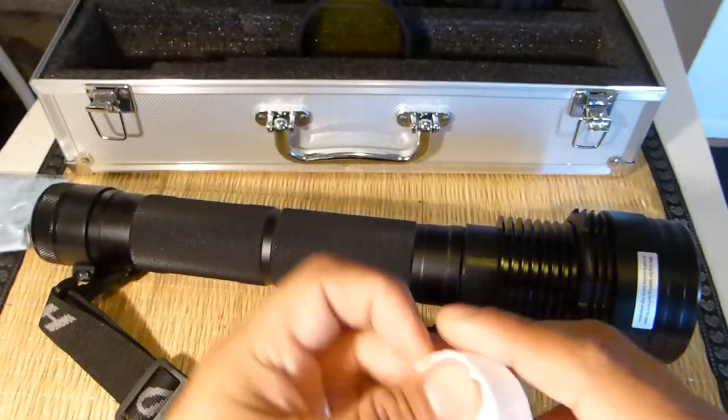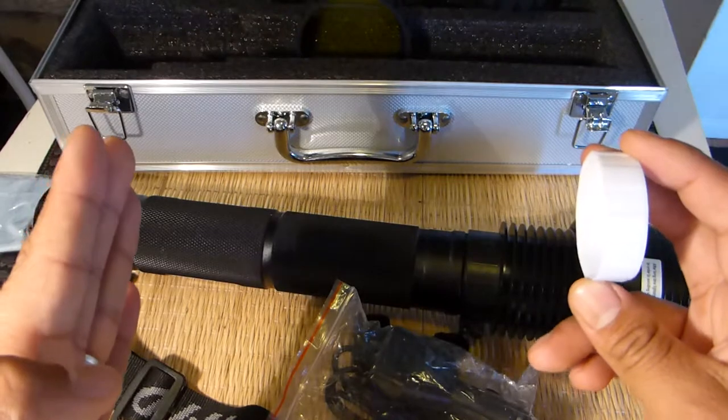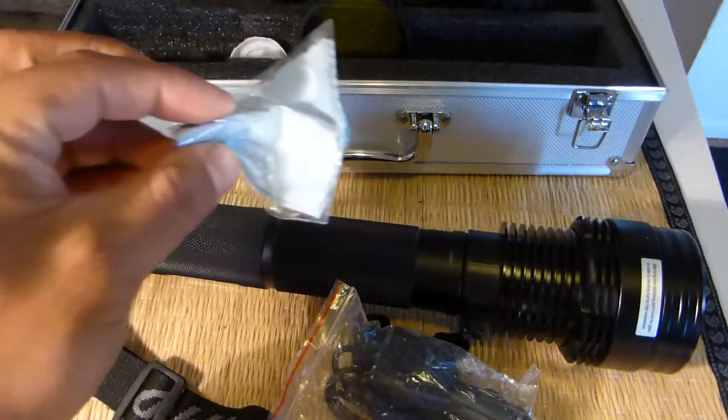It comes with a very nice aluminum and foam carry case. It also comes with two covers — I can only find one — these are to cover the two polarities of the battery when you're carrying it around.